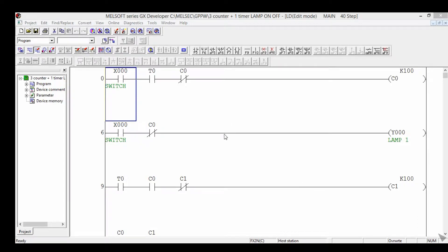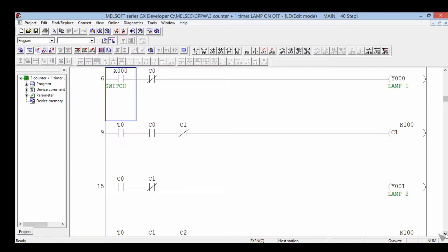This program is about 3 counters plus 1 timer: C0, C1, C2, and T0.